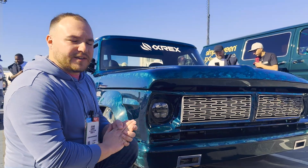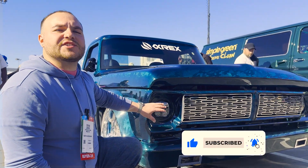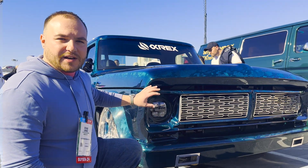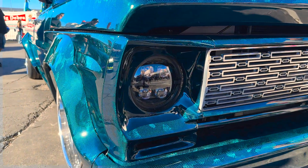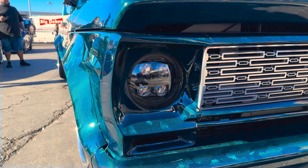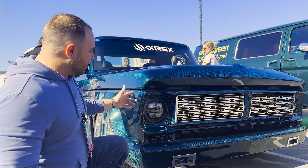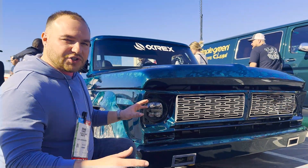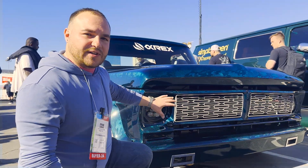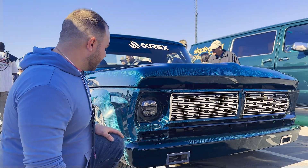We're going to start off on the front end of this truck. Normally, these trucks come with a 7-inch headlight, but we decided to put a 9-inch Alpha X headlight in there for both functionality and looks. To accomplish that, we needed to remake these front headlight bezels so that way you could fit that 9-inch headlight. We scanned the old headlight bezel just to get the overall shape of it, then scanned the old grille so we could match up our ends perfectly to the new grille.